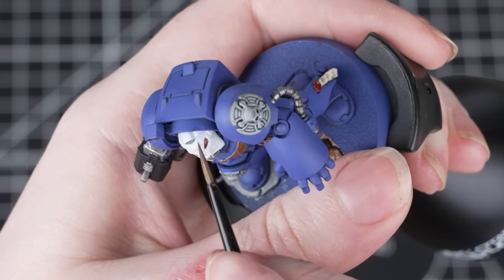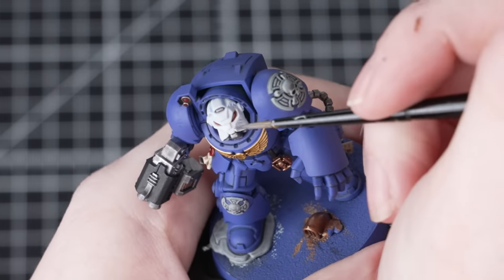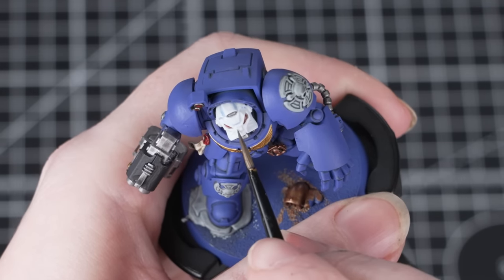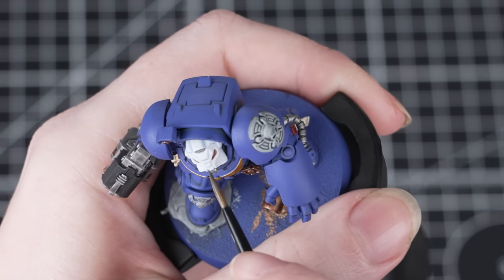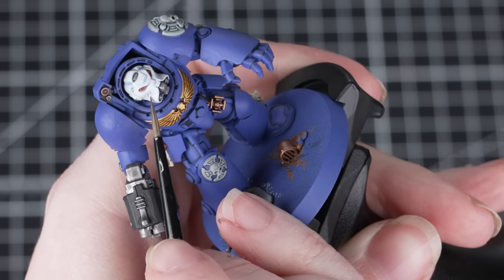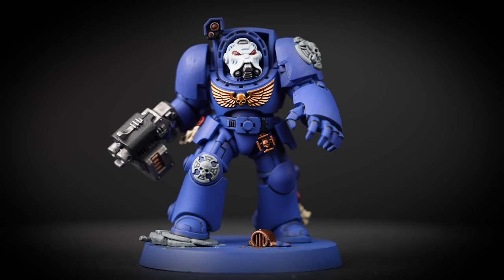You might notice on the box art that the white helmet actually has a blue recessed shade. So for this we're going to thin down Calgar Blue with Lahmian Medium. Calgar Blue is a layer paint, but we can thin it down with medium to make a glaze — similar in consistency to the shade paints used earlier. Carefully work along the recesses of that helmet and drop the blue into those areas. Any mistakes can be tidied up with some Corax White, so just be careful to control the paint.